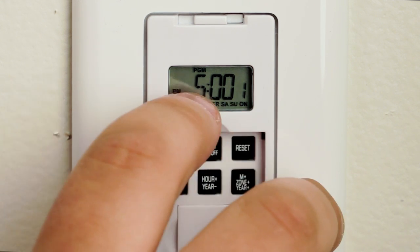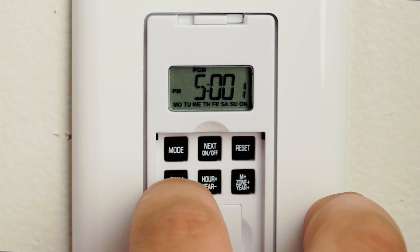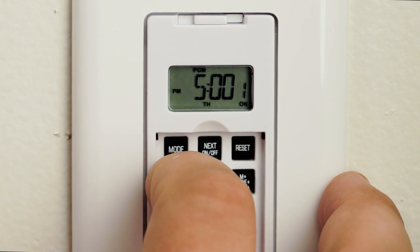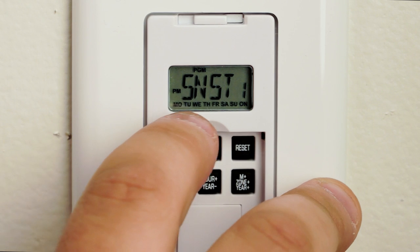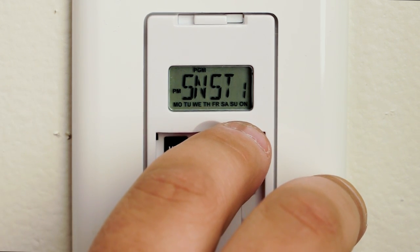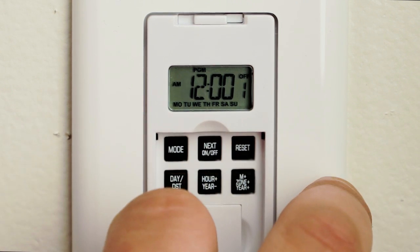It'll have all the days on the bottom, or it'll just have dashes. You're going to want to hit the day button repeatedly multiple times until you see SNST. Make sure all the days are on the bottom, or the days that you want the timer to function, and then hit the next on and off button.